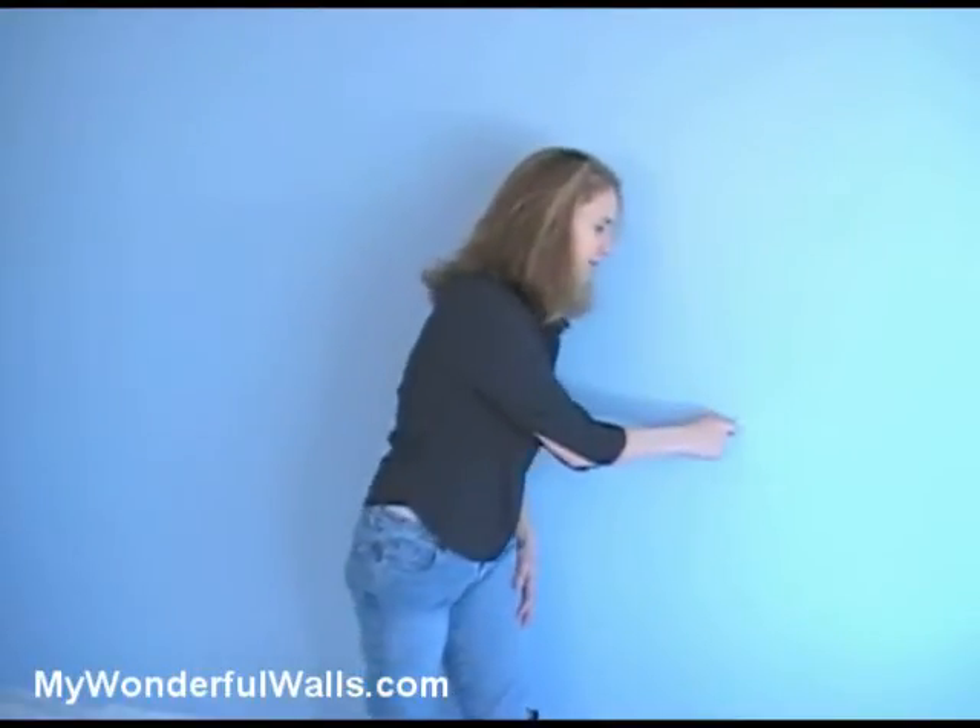We've gone ahead and painted the room a nice blue color, which will become the sky in our transportation scene. You'll want to be sure to save some of your base coat for touch-ups later on. The scene we are about to paint has hills, so we need to consider where the furniture will be in the room. With a piece of chalk, we've lightly marked out where the major pieces will be. So now let's sketch the hills.